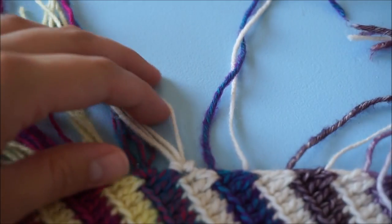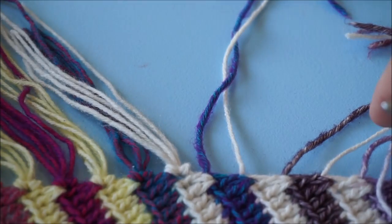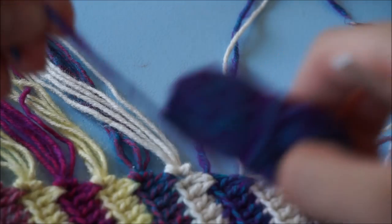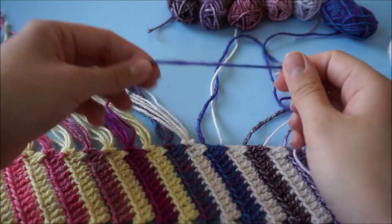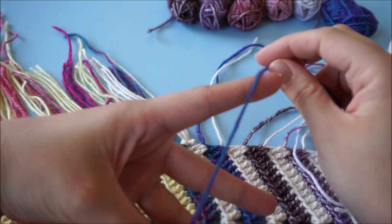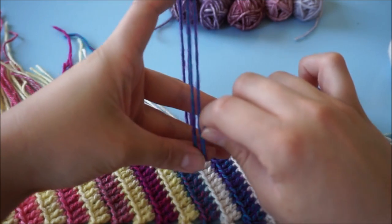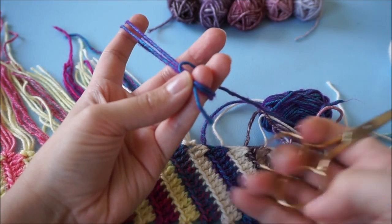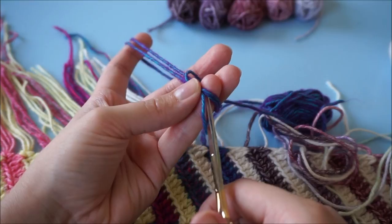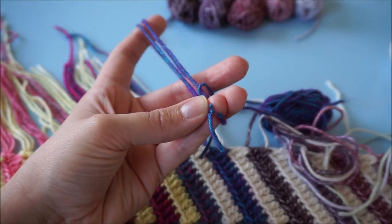It's really nice because you can just incorporate the end and it won't show. I'm grabbing the next color now — again stretching my pointer finger and wrapping it around, then snipping these two ends.